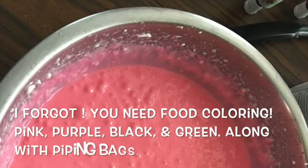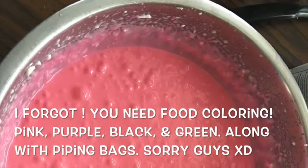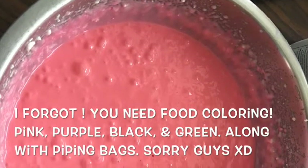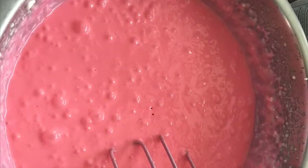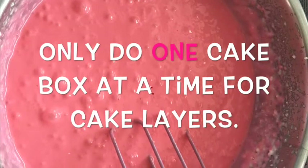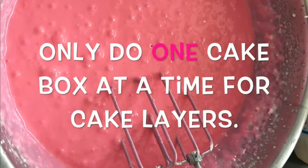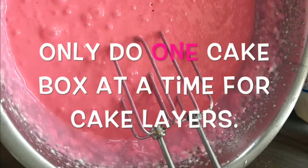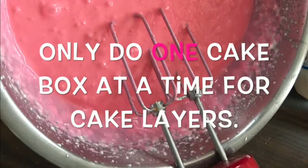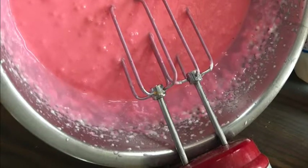First, add all of your cake mixes in, then add your dry ingredients — your cake flour and your sugar. Then add the wet ingredients: your milk, sour cream, oil, and vanilla, and mix all of that up. Then add all twelve egg whites. You don't have to mix in between — you can do them all at the same time. Once you're done mixing the egg whites in, take your pink food coloring and add it to the batter. Mix until it is the desired pink that you want.